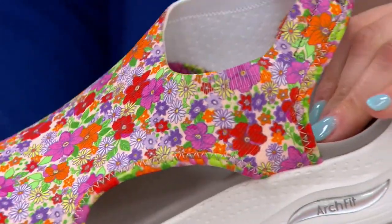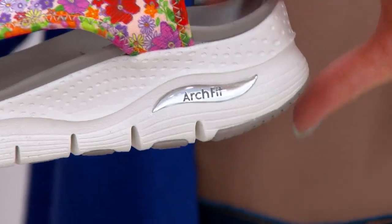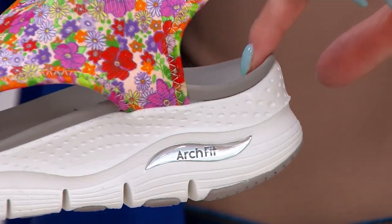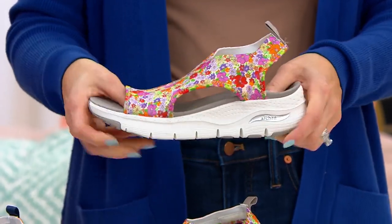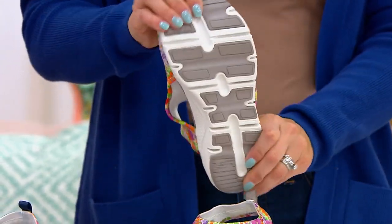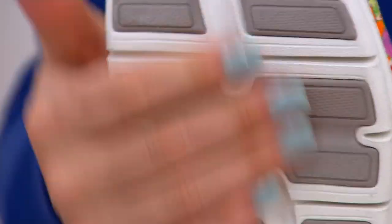The footbed is contoured and it feels really good — it kind of gives you that nice feel, like you just sit right into it with your heel. You've got a heel cup you can even see right there, so you're going to feel really secure in this. Maybe if you're someone that struggles with sandals, know that this is going to give you all of that stability. Look at all that extra rubber on the bottom giving you all of that traction.